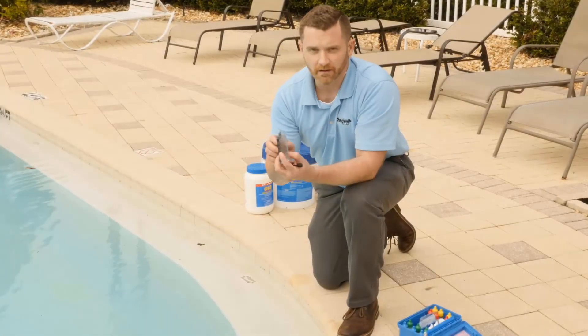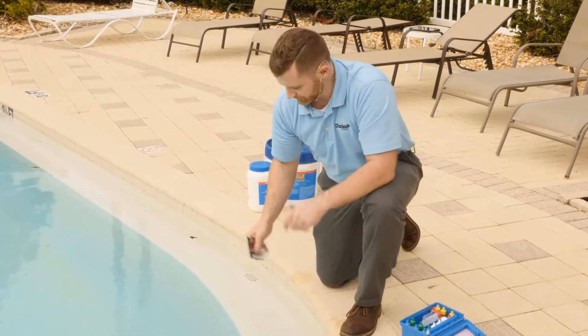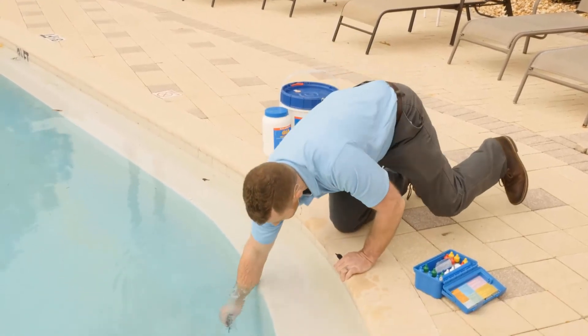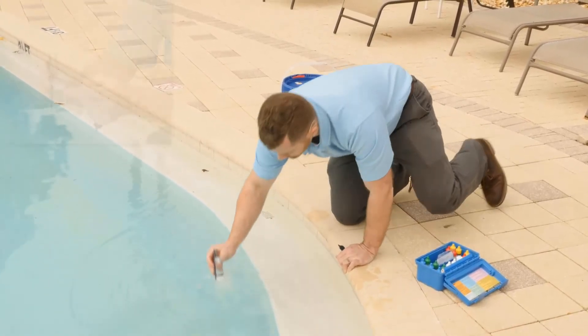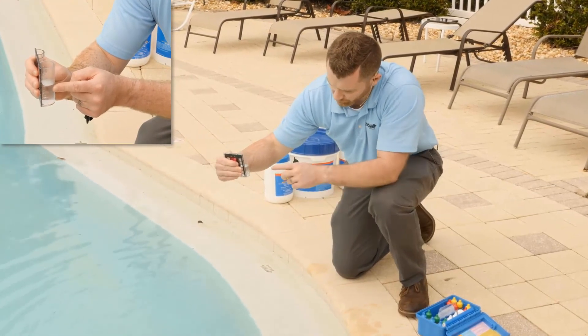For alkalinity, you use the large tube and fill it to the 25-milliliter mark. Go elbow deep, then pour it out until you get to the 25-milliliter mark.